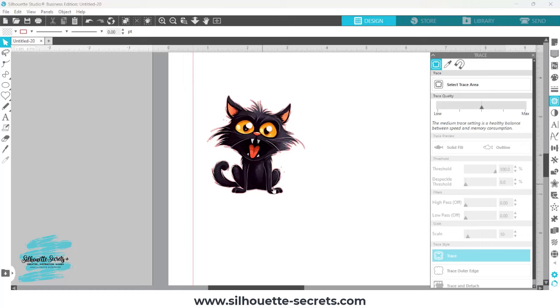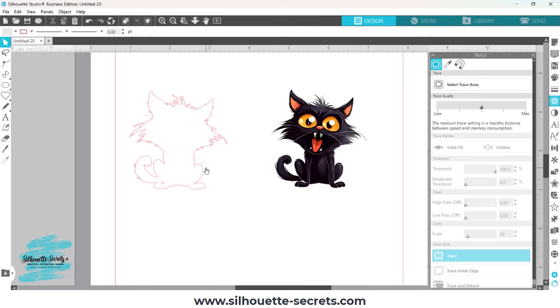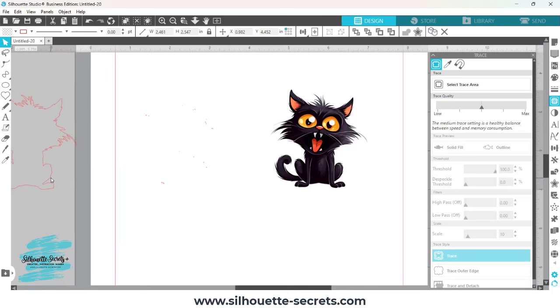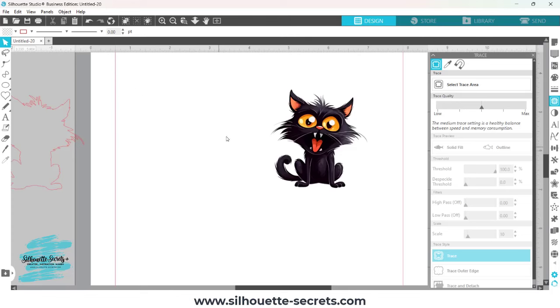I'm going to choose Trace, then move my graphic image off. You can see there are little red dots called artifacts. I want to click on my image, right-click, and choose Release Compound Path. When I do that, all of these little pieces now have a selection box around them. I'll click off, move the cut line away, then left-click and drag to select all of those little artifacts and press Delete. Now I simply have my cut outline of the cat.